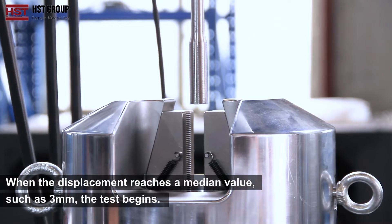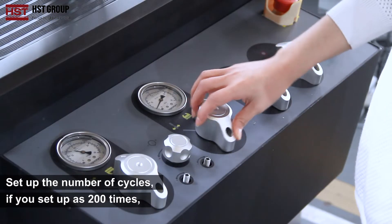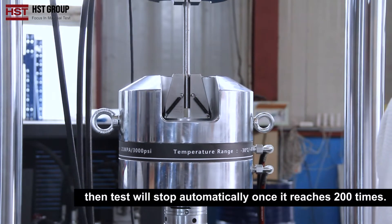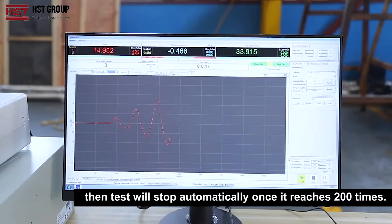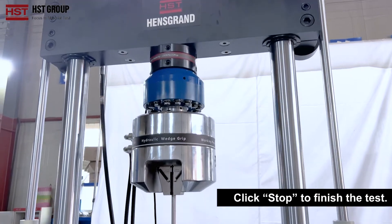When the displacement reaches a medium value such as 3 mm, the test begins. Set up the number of cycles — if you set 200 cycles, the test will stop automatically once it reaches 200 cycles. This method is optional to set or not. Click stop to finish the test.